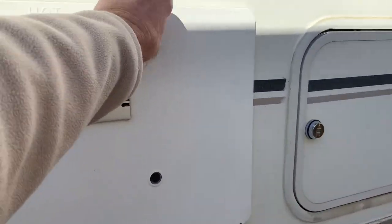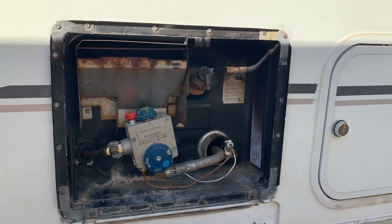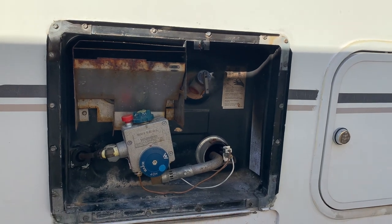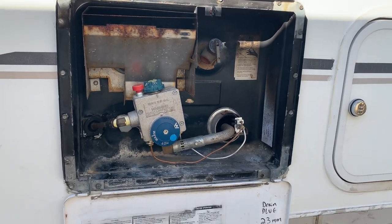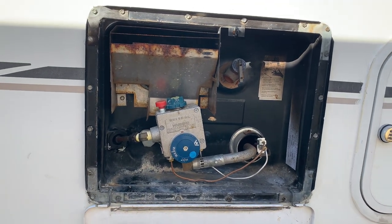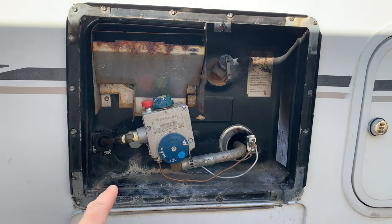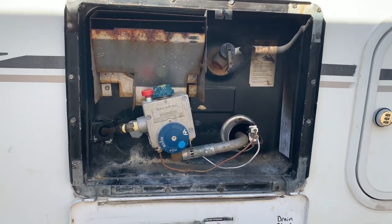I am going to install a 12-volt element into this water heater and take out the existing 1,400-watt element and install a 450-watt AC 110 element. This is the original gas-only, propane-only water heater — it's a six-gallon Atwood water heater. It's been great, but I want more power sources. With propane being pretty expensive right now, I want to swap this out for a newer unit that does AC, gas, and 12-volt.